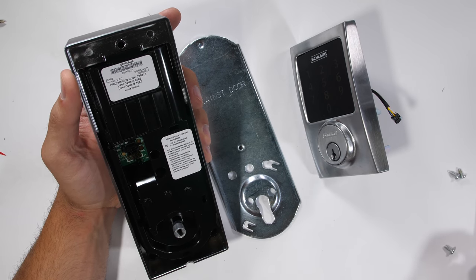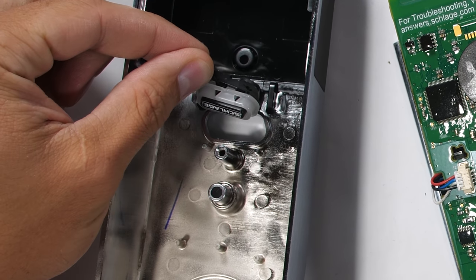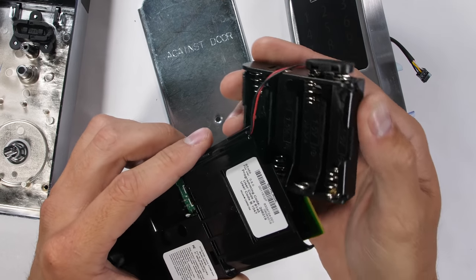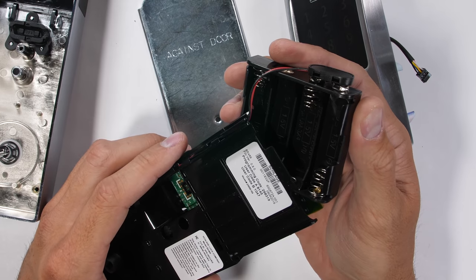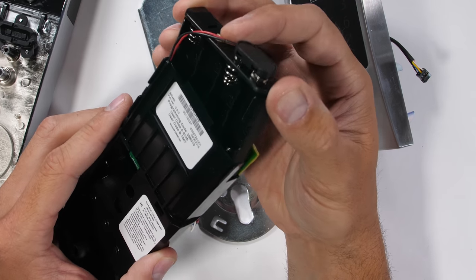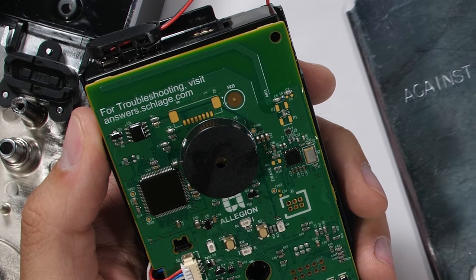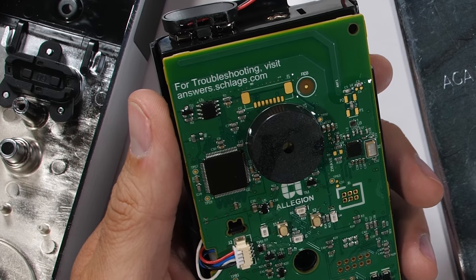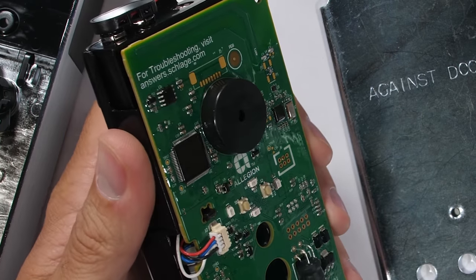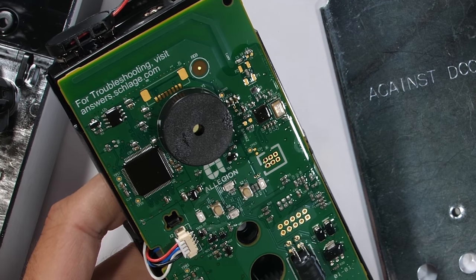The guts come out cleanly enough. We have a rubber button used to control some of the alarm programming and the internal four AA batteries. It's nice that everything is self-contained and no exterior power is needed — it makes installing this lock a much more DIY project. The large black circle in the center of the board is the alarm speaker, so if the lock feels itself being forced open or jiggled, it can blast a shrill high-pitch car-alarm-sounding noise into the house.